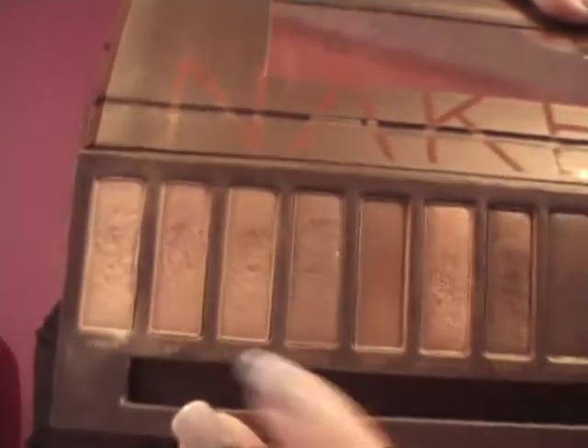So the first color that we are going to be duping — I have my Naked palette right here — is the color Naked. That's it right there. Let's take a look at that one.